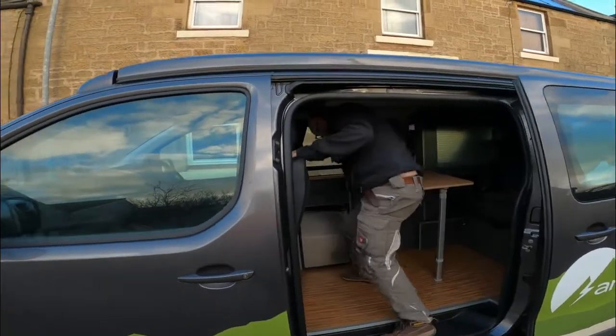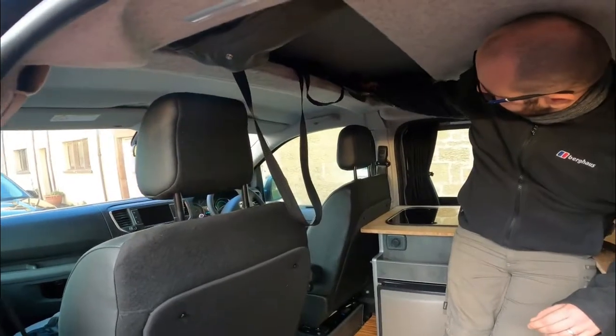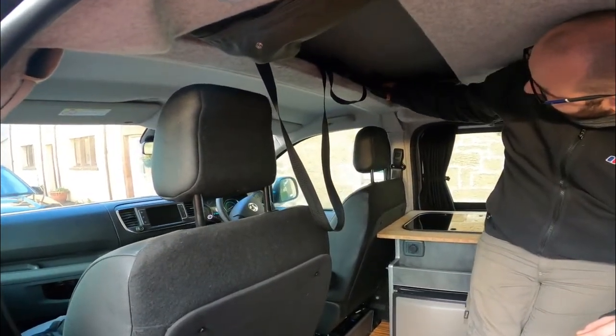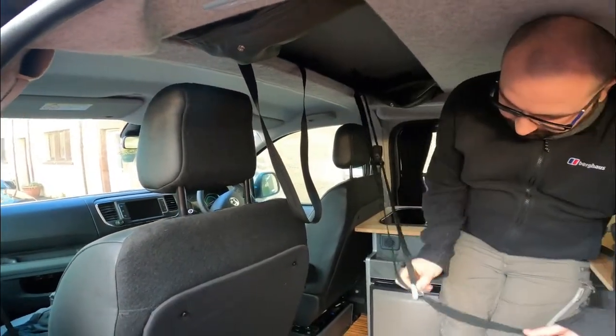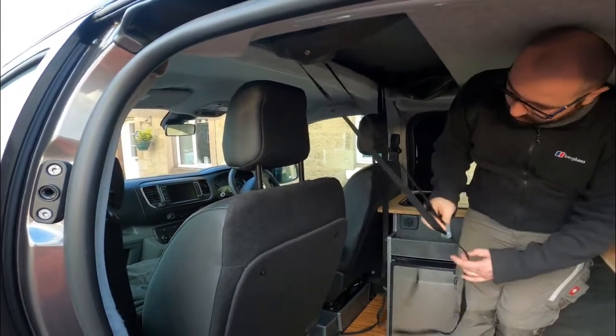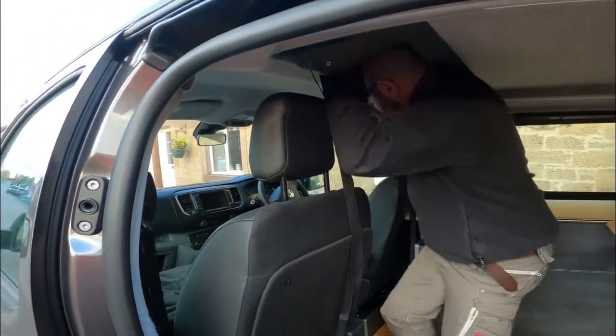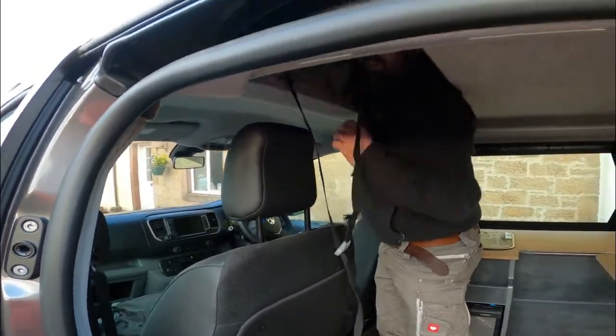There are these two straps which you just press in to release. Pull them all the way down — you've got plenty of room. And then when they're nice and slack, just give the roof a push, and up she goes.